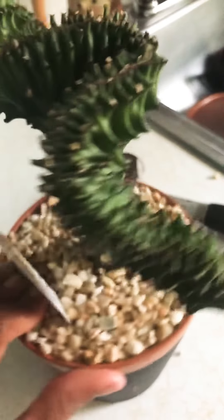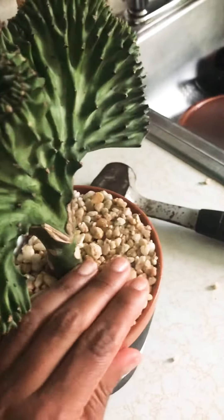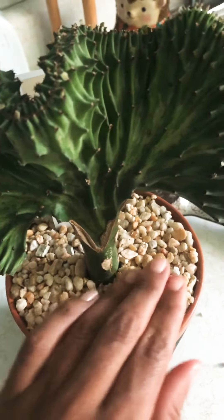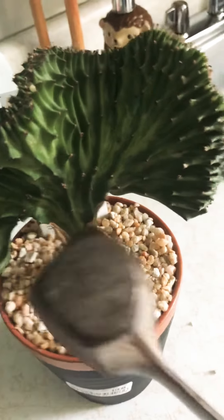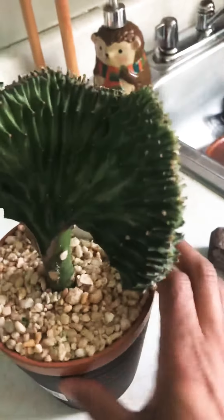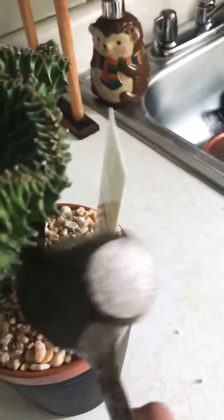I soon realized the pebbles are glued. Someone in my plant group bought the same one and they shared a YouTube video with me. We literally have to hammer the pebbles because it is completely glued — I've never seen this before. I'm going to hammer all this glue off and then try to rescue the plant.